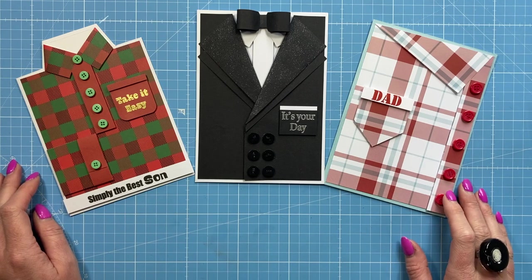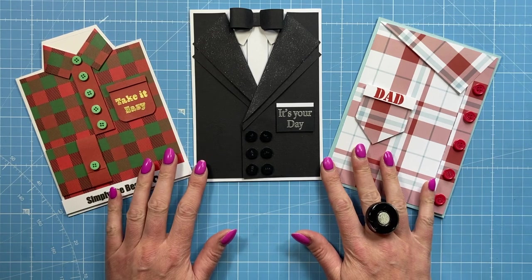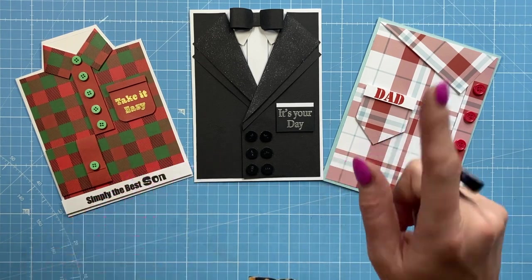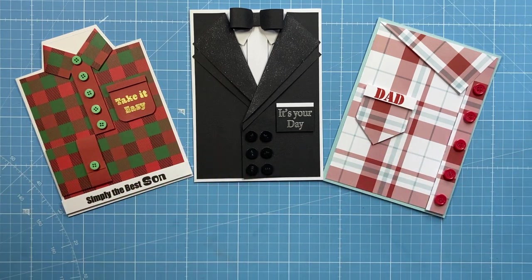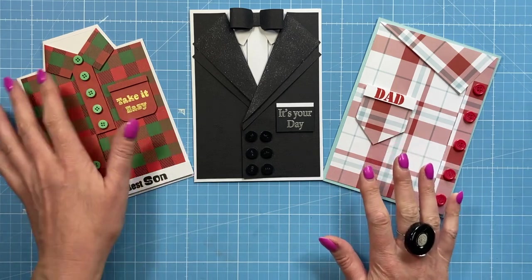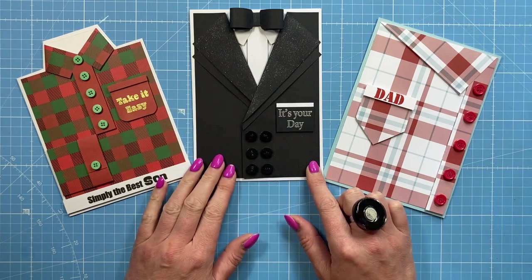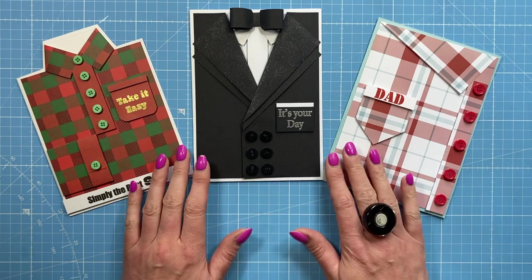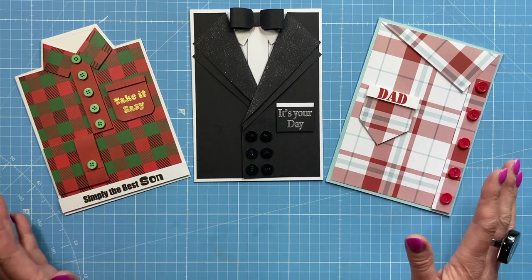Hey everybody, it's Sam here. Thank you for watching. Today I'm going to show you how I've made these three cards. I made a shirt card on the channel before, I think it was maybe about three years ago, and I will link that up here. I've seen all different styles around, so I've just gone with some themes that I like. This one here is quite a special card — it would work lovely for a wedding, congratulations, maybe an award ceremony.